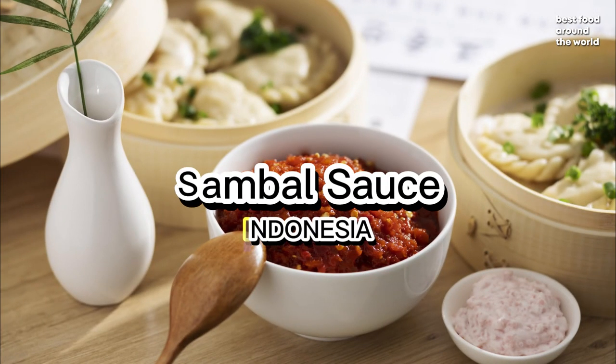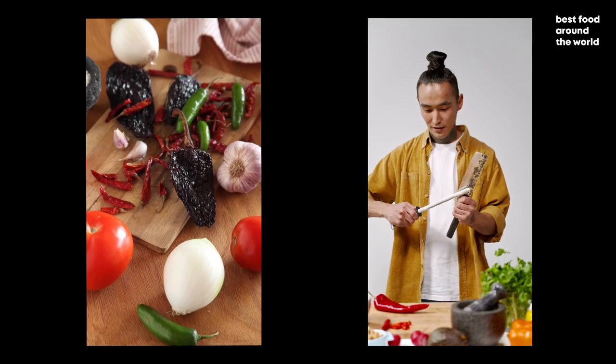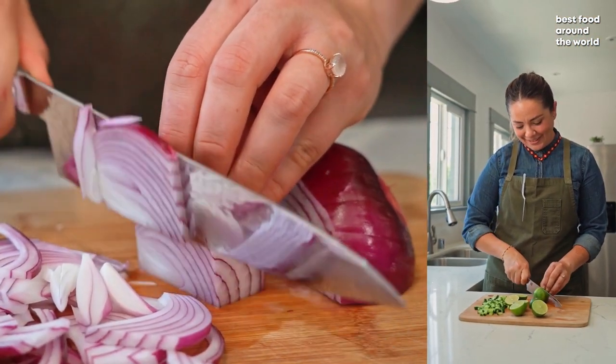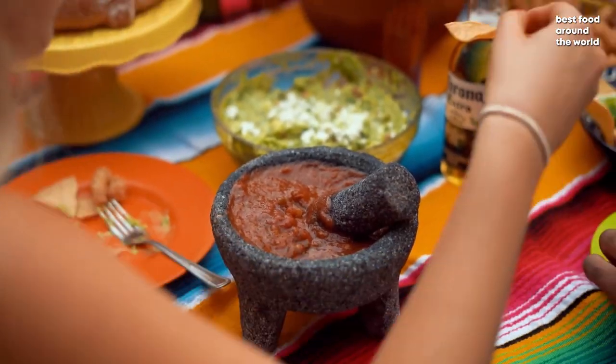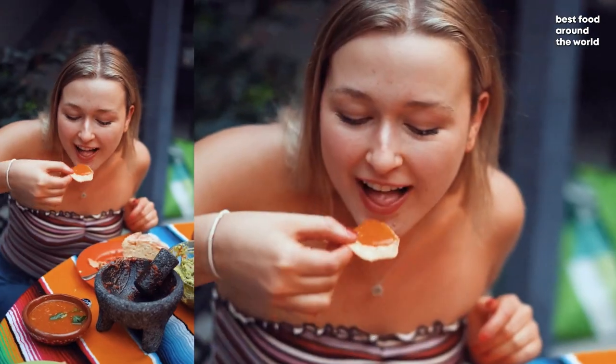Sambal sauce is a traditional Southeast Asian condiment typically made with spicy chili peppers and salt. It is occasionally flavored with lime juice, onions, sugar, ginger, shrimp paste, or vinegar. It is traditionally prepared in a mortar and characterized by its thick consistency and incredibly strong and sharp flavor.